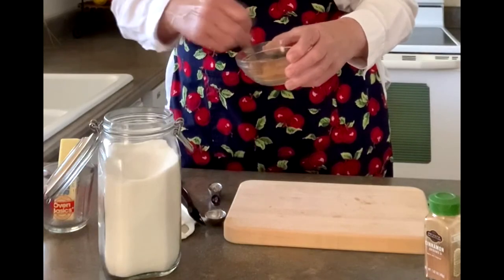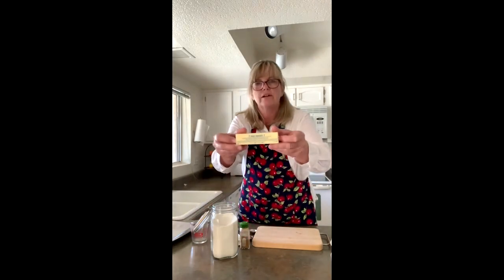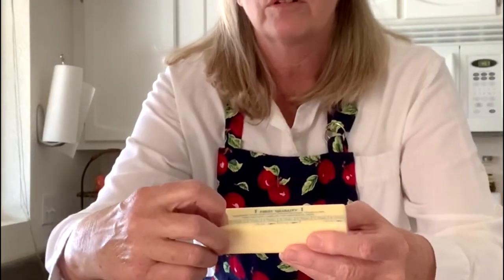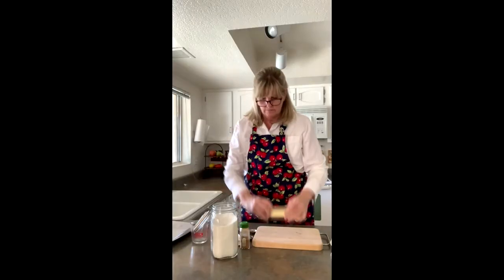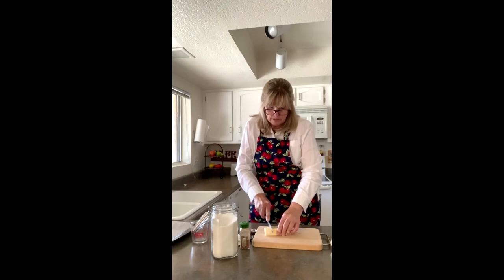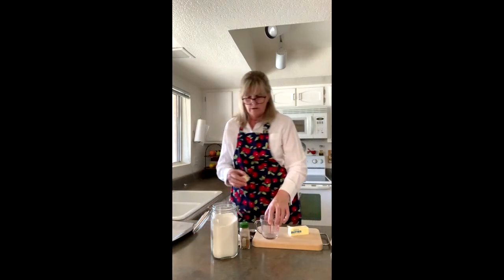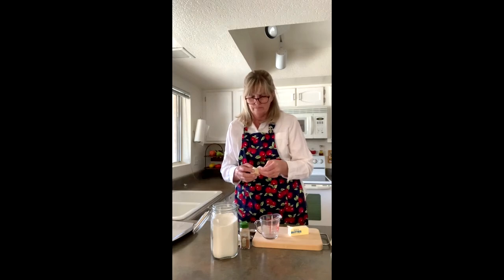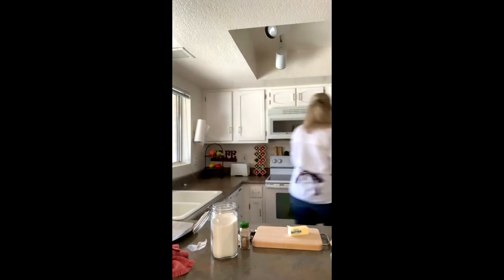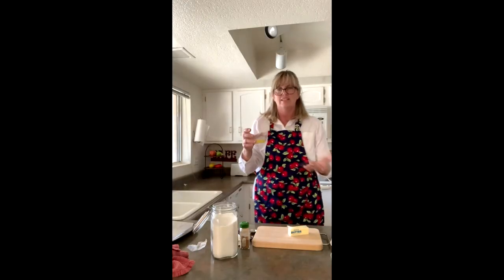Next comes the butter. We're going to melt some butter. Look on the side of the butter — there are numbers one through eight. We need two tablespoons, so find line two and cut right there through the paper. You can saw it or open and peel it, then cut it. Put it in a little glass measuring jar or bowl and microwave for twenty-seven seconds. Mine's done!